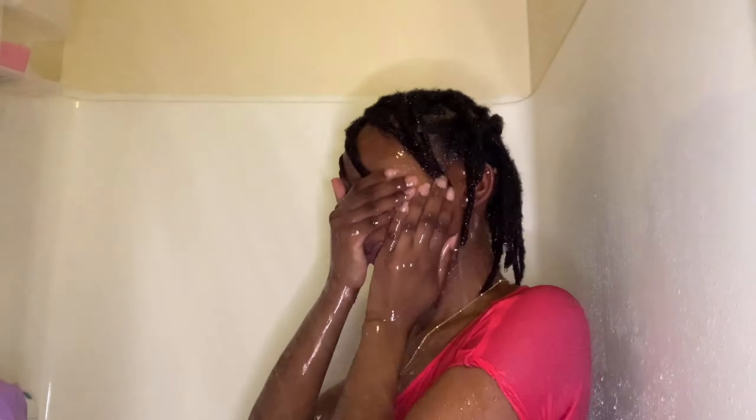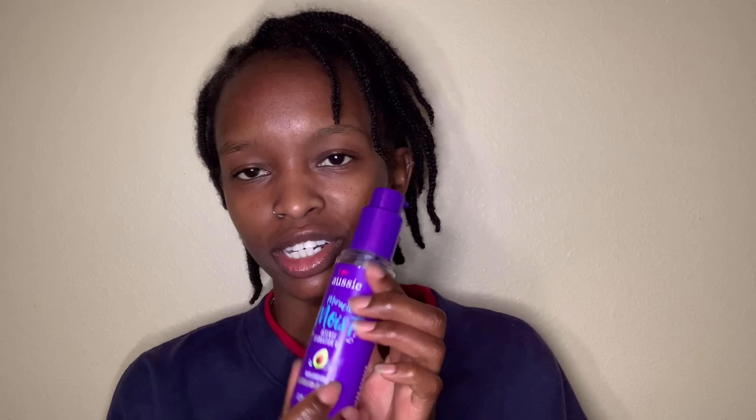Okay, my 45 minutes are up and I think my hair looks good. I'm just gonna go ahead and rinse out the deep conditioner, and then finish up by sealing everything with TGI daily moisturizer and my Aussie Miracle Moist hydrating oil. My hair is still kind of wet.